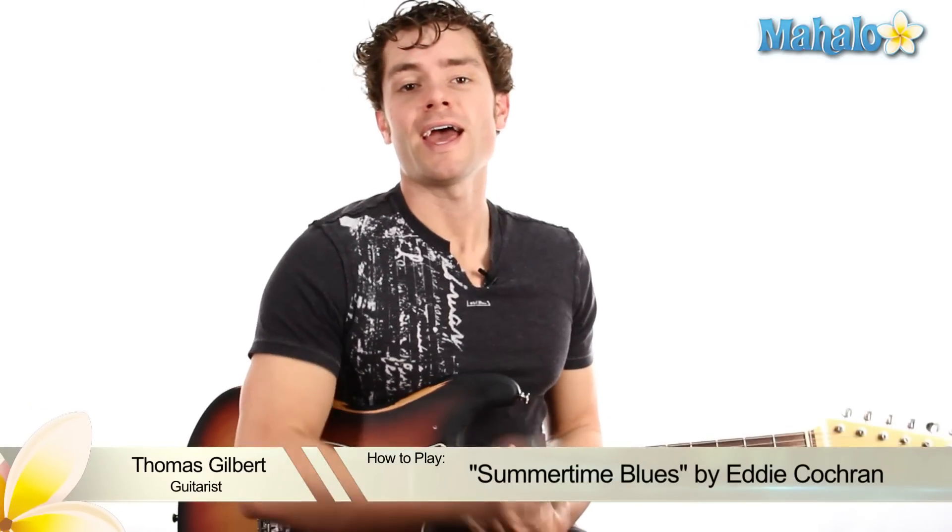The Summertime Blues — Eddie Cochran, this is his song. Lots of people have remade this countless times, so it's such a classic. We got a request for it, and I'm going to teach it for you guys.